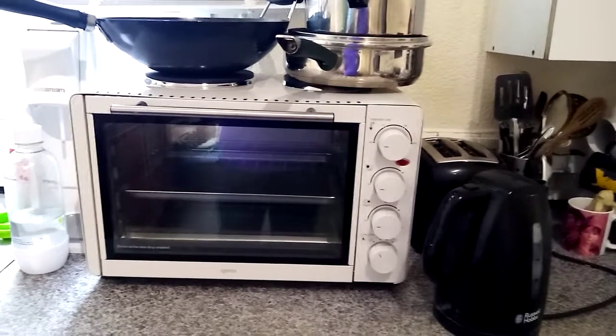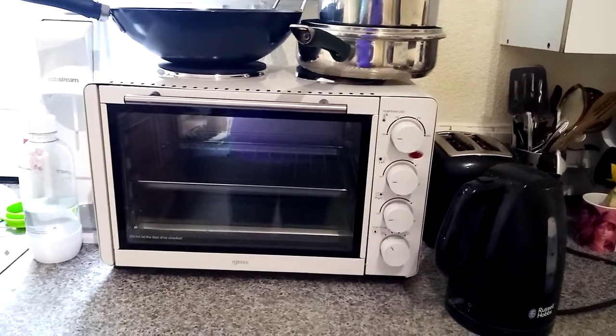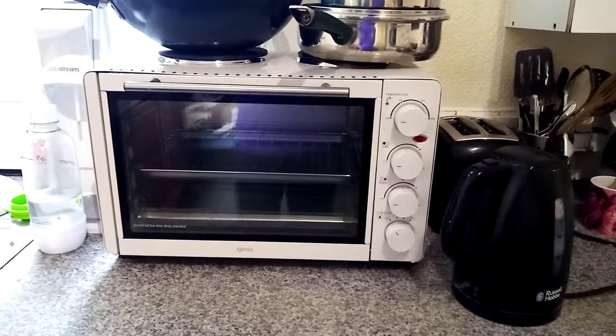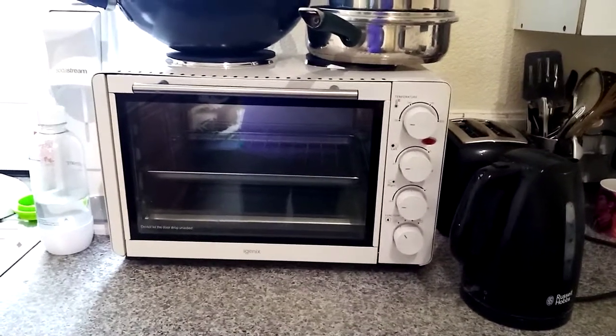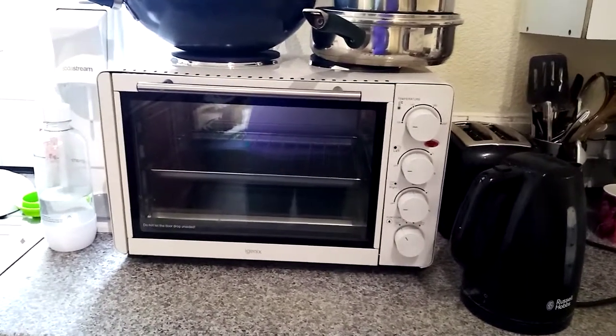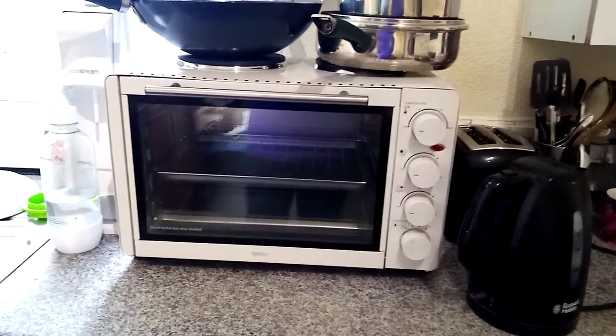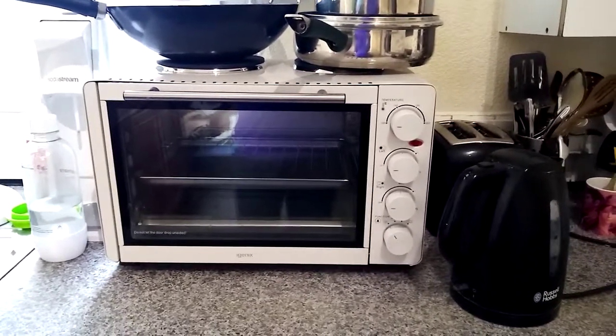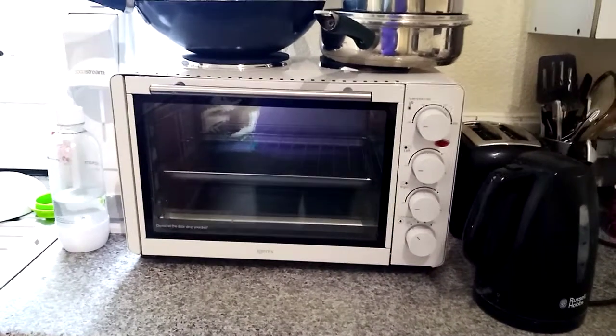The temperature settings on the oven are 100, 140, 180, and 220 degrees. The functions at the bottom are off, grill, and maximum settings, and then top and bottom heating together or bottom only. I haven't really noticed much difference between having top-and-bottom and maximum, so I just go to maximum.